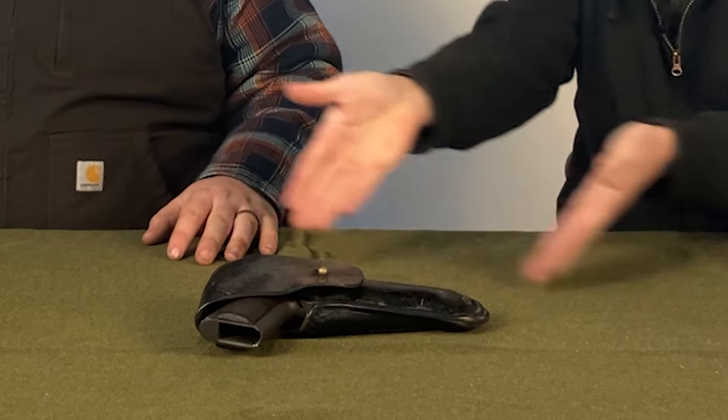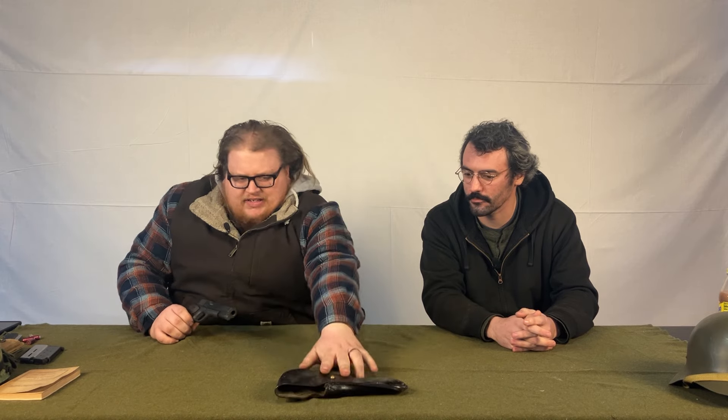We are here to talk about the 1911, specifically the 1911 today. This is a Rock Island 1911 — this is not an original 1911. Unfortunately, I don't have the money for that. We are too poor. So for the sake of this video, I will be using this and giving you a bunch of information on the 1911, and I'll give you some information on Rock Island itself.